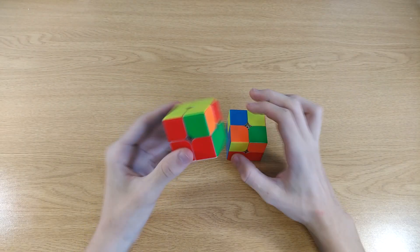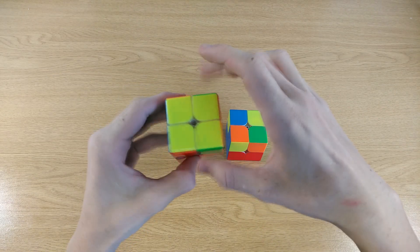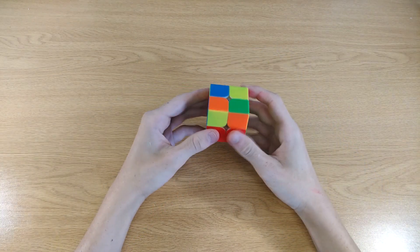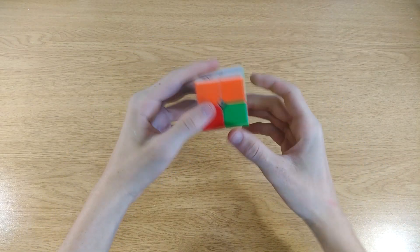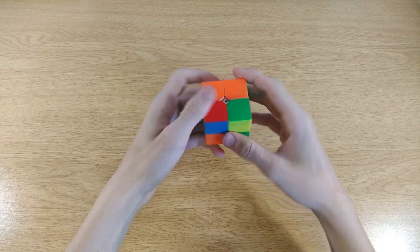After the second step, your cube should look like this: the top side is yellow and the first layer is done, but not necessarily the second layer. What you're going to have to do now is turn the cube upside down so that the white is facing the top side. Then look for every corner that isn't oriented correctly.